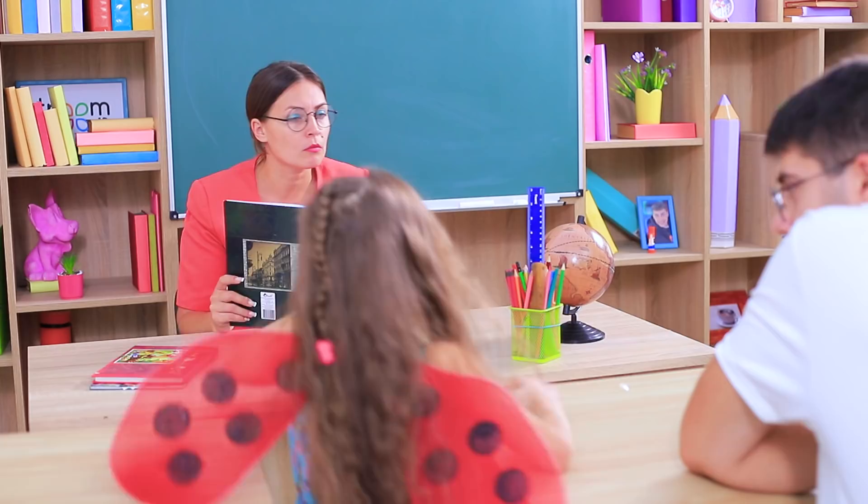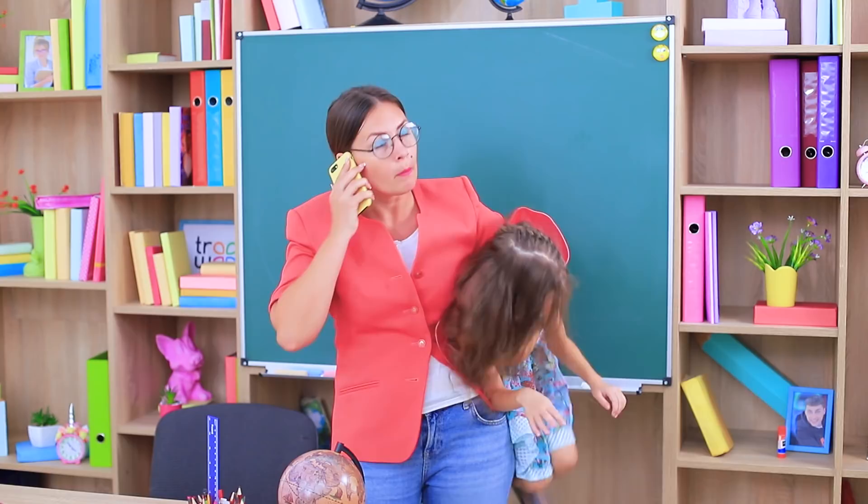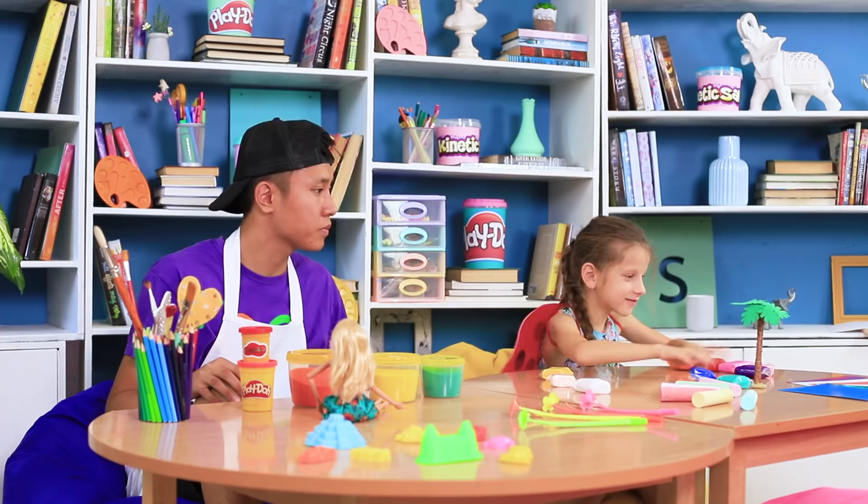An annoying little ladybug is distracting me from teaching! What should I do with it? Here's the decision — I'll call Tin Kid Sand Club! Take my mischievous ladybug and discipline her!